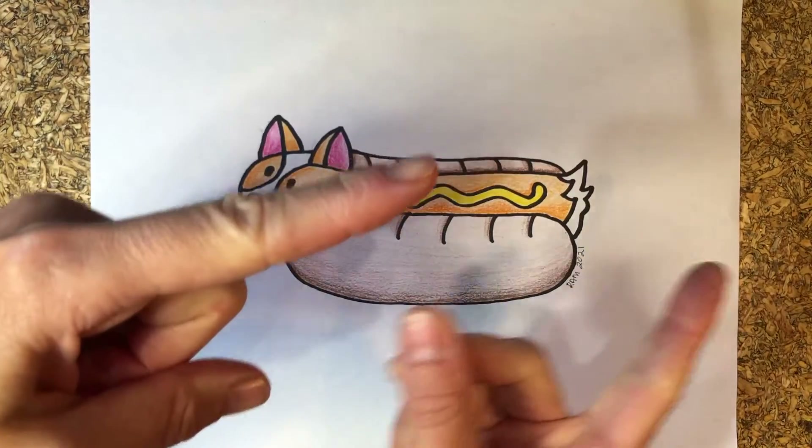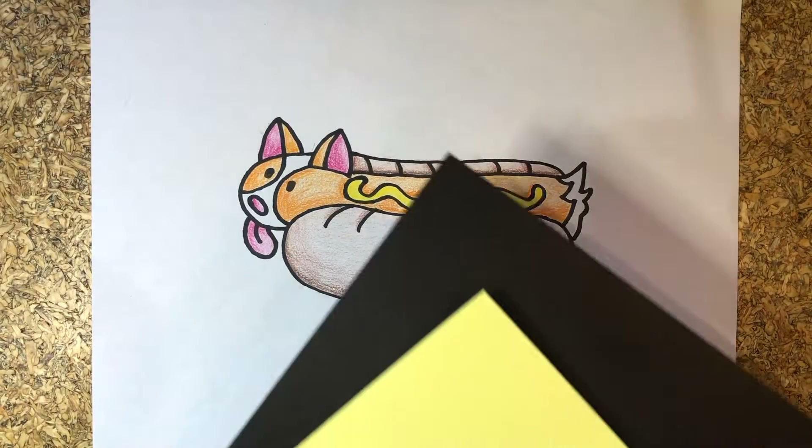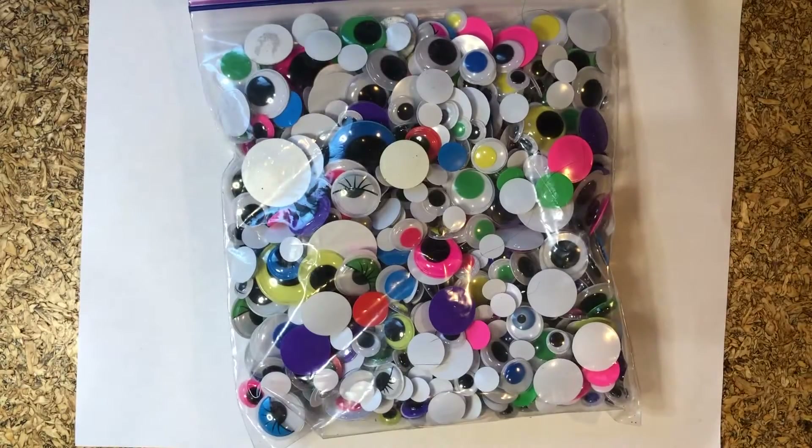Here's what you're going to need: an old CD or DVD, construction paper, pencil, scissors, glue, and my favorite — Google Eyes.